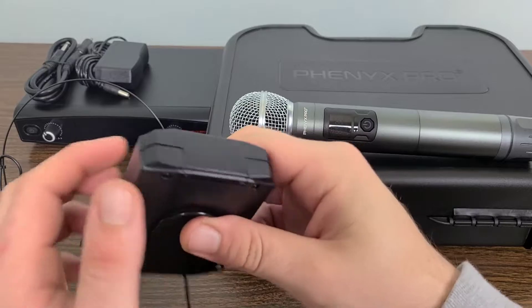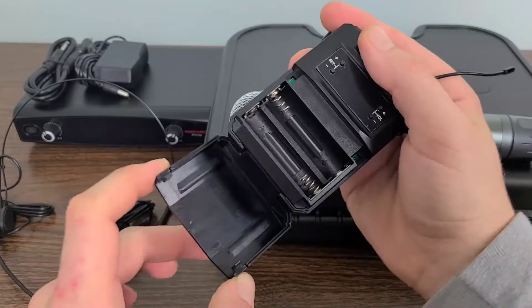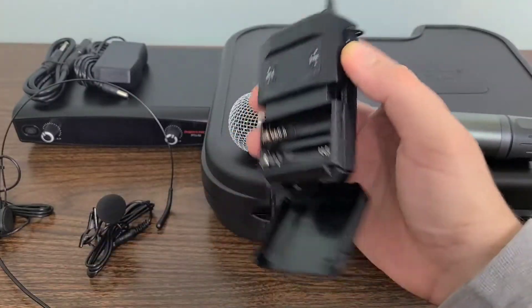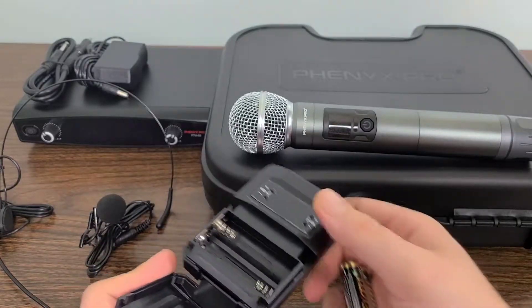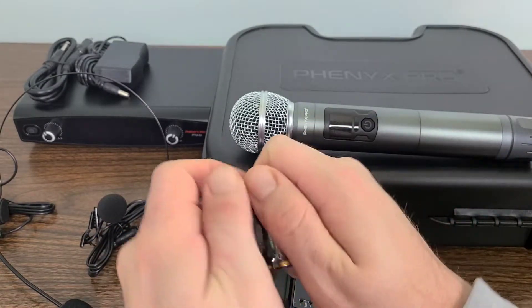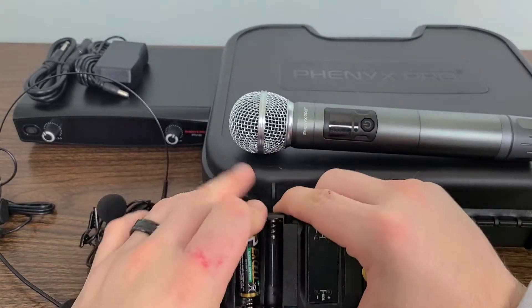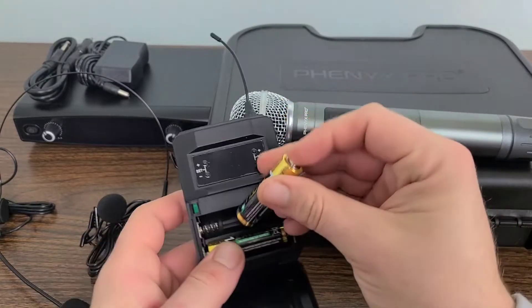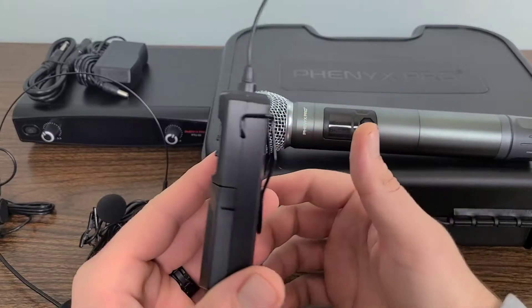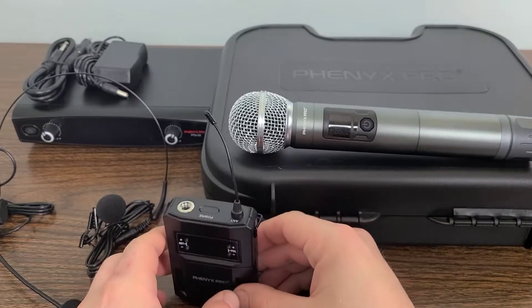Let's go ahead and find a place to put some batteries in. In order to place your batteries in, all you have to do is pop open the front and place your batteries in. All we have to do is take these out of the pack. Got that hooked up and ready to go.